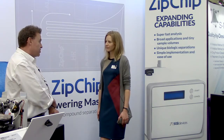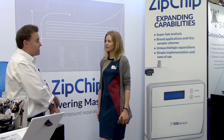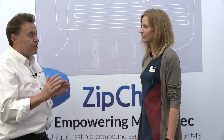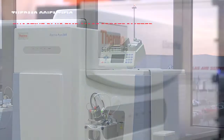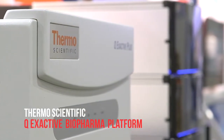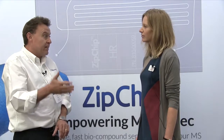One of our big applications with the biotherapeutic separation is that we have to do it in native conditions, because that means it's folded and that's how the separation occurs. Thermo has two instruments: one is the Exactive Plus EMR, and also they have the new instrument, the Q-Exactive Biopharma. Those instruments both have an extended mass range, so that means you can much better achieve native analyte recognition and separations. Those instruments are perfect for the analysis.